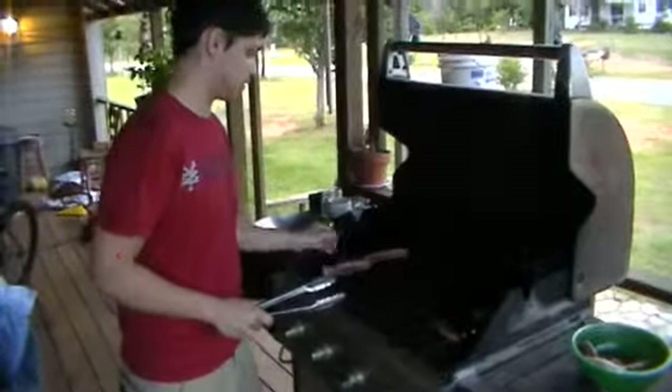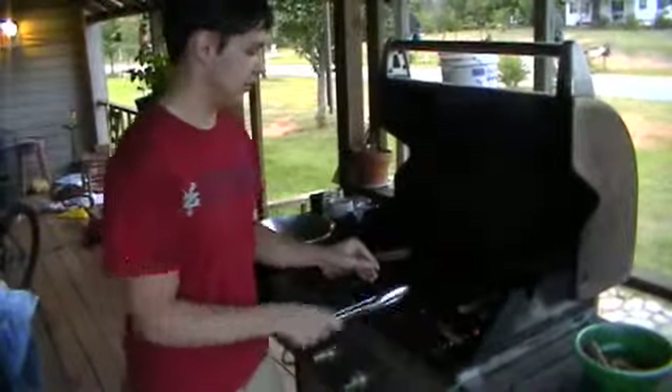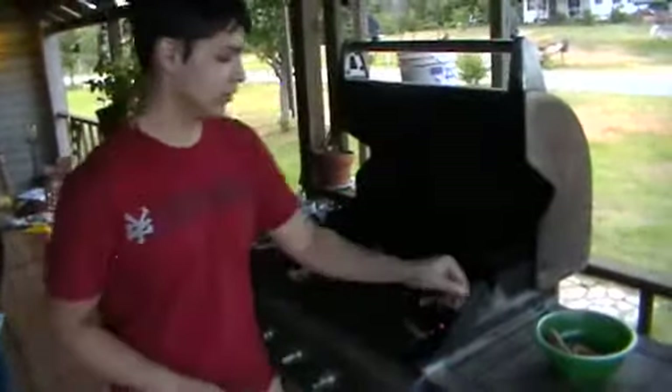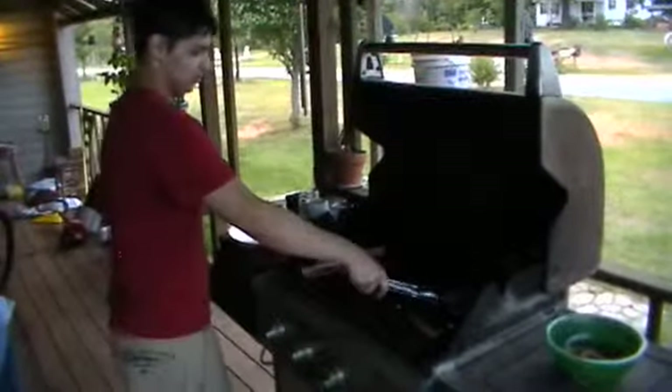Now, when you cook a snake — especially its first time, or maybe all the time — you want to leave your lid open.